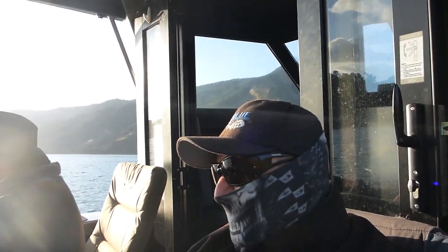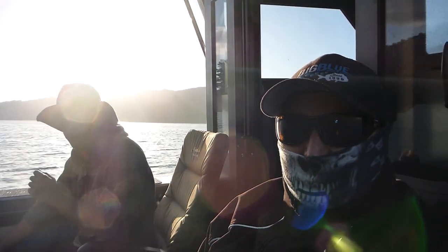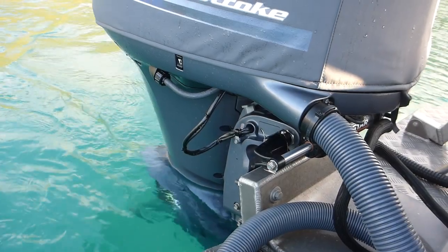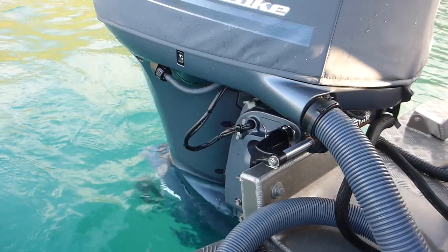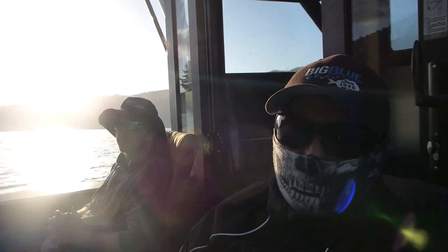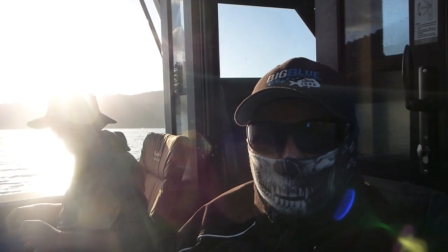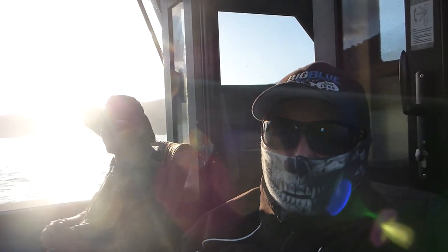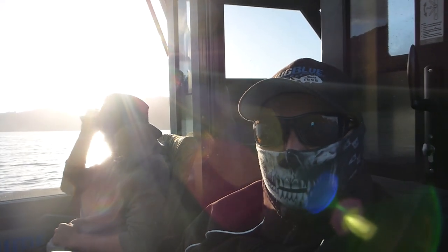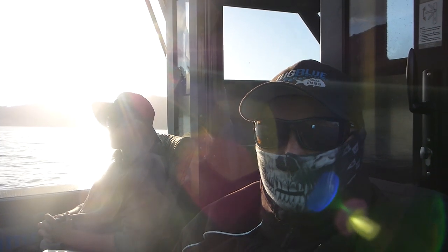Right guys, it is currently 7am in the morning. We managed to get one small snapper overnight - a little panty. It is going to be a bit of a short vlog, a bit of a tutorial there, so hopefully you will pick up on a couple of things that we do to catch snapper - not that we have caught any snapper this trip. That is classic. We have dropped so many fish last night it is kind of disheartening, so we are going to cut a track nice and early at 7am. We will see you next time.